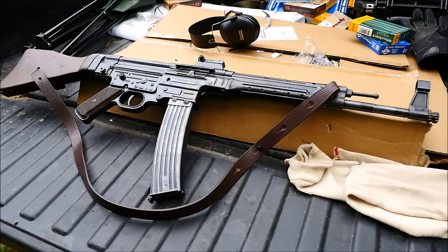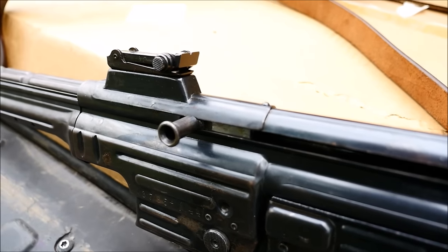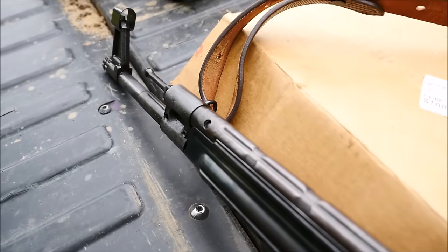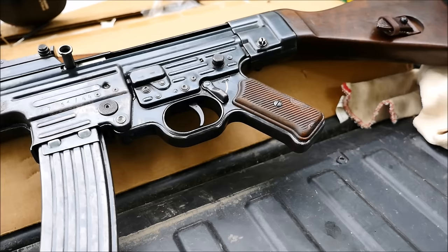The German Sturmgewehr. Few rifles seem to attract as much attention as this one, either due to its retro-industrial appearance or its association with Nazi Germany, where the forces of the Wehrmacht and the SS used it to devastating effect. It ushered in the era of the assault rifle, and it inspired many post-war designs.